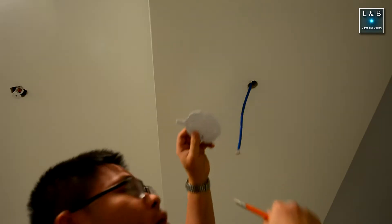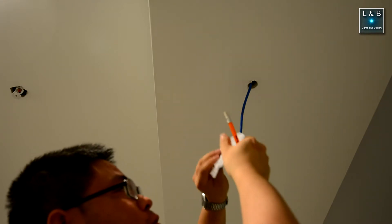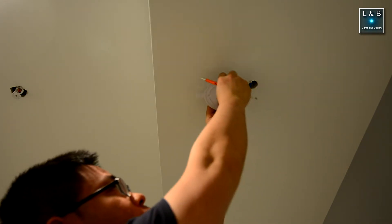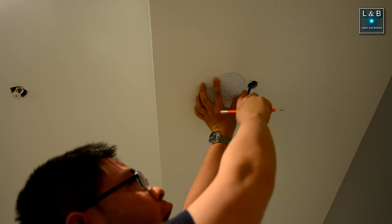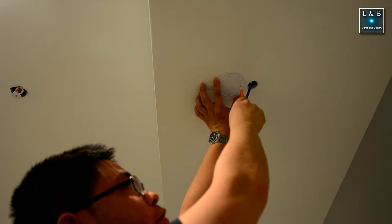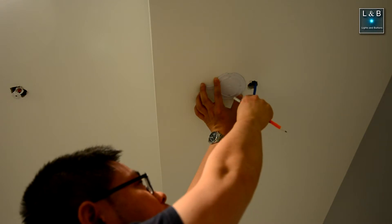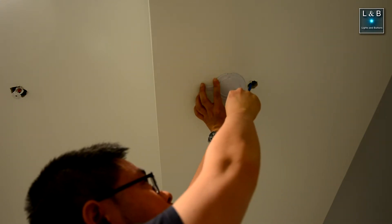When measuring, you want the Ubiquiti logo facing towards you, the grid side facing the ceiling, and this tab should be on the opposite side of where the cable is running from. When you align it, you want 25 millimeters — about an inch — of distance between the center of this hole and where your cable is coming from. Once you're done with that, go ahead and mark your drill points.